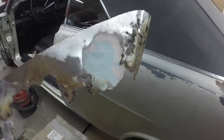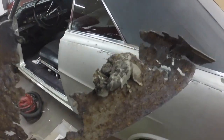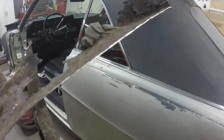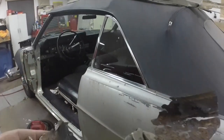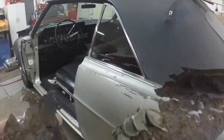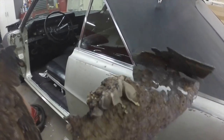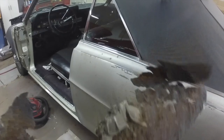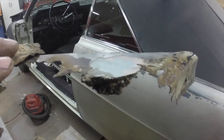I'll zinc chromate prime before I weld anything on here. Look at the piece I cut out — just glob bondo through the rust, that'll fix it. Maybe shove some dirt and leaves in there to keep the bondo from falling through. Bondo over rust holes just does not work.